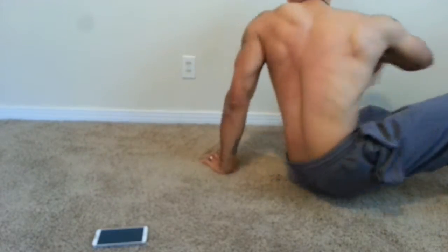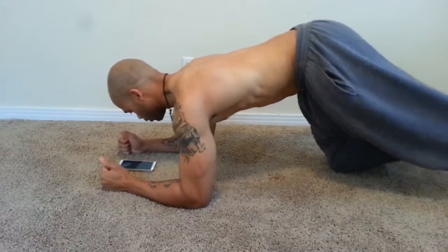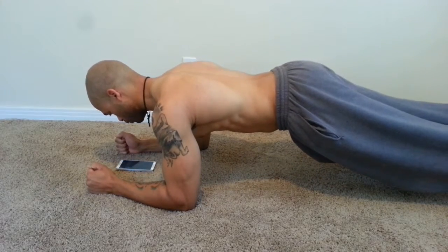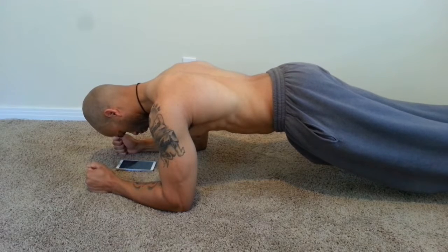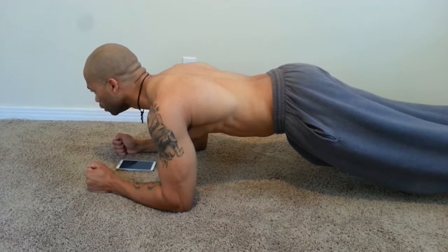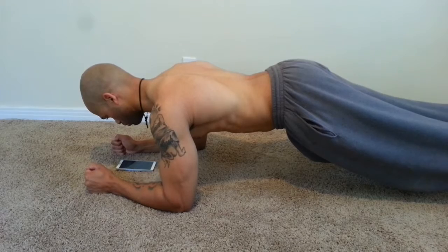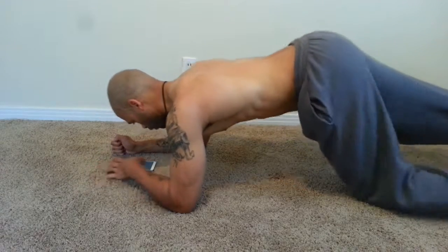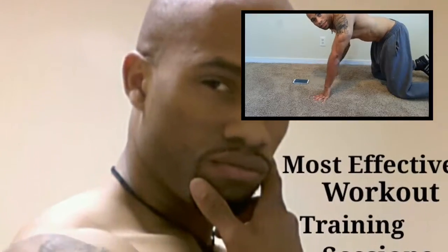I want to shout out Mike Chang and Six Pack Shortcuts for this ab workout. I watched one of his videos, seen him do it, and said wow that actually works — so I tried it. It burns on the second set but it actually works. Shout out Mike Chang, Six Pack Shortcuts. Subscribe to my channel, Motivated Fitness — stay tuned for more upcoming videos. Peace out.